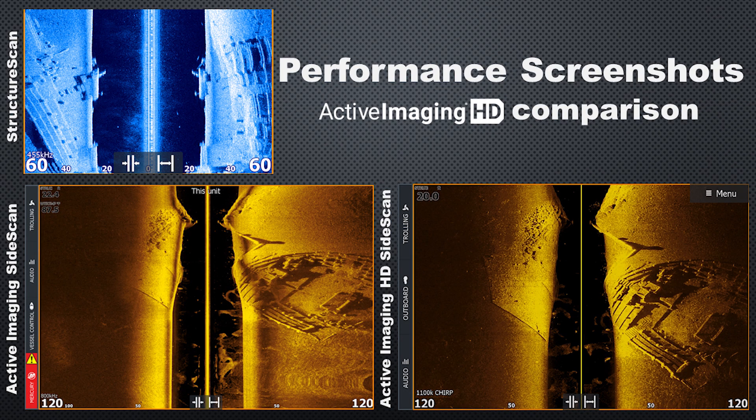Is Active Imaging HD worth upgrading to if you have an older side scan product from Lowrance? Looking at this comparison, we have Structure Scan in blue at the top left, Active Imaging side scan on the left, and Active Imaging HD side scan on the right. Moving through these generations, we get a much clearer, more defined, crisper image. It's definitely an upgrade over Active Imaging, but it's a huge upgrade over Structure Scan. If you have an LSS-2, Total Scan, or Structure Scan 3D transducer, I definitely recommend upgrading to Active Imaging HD.